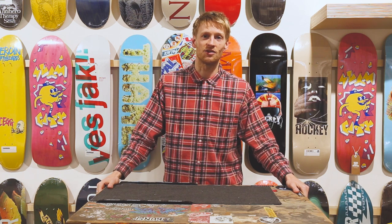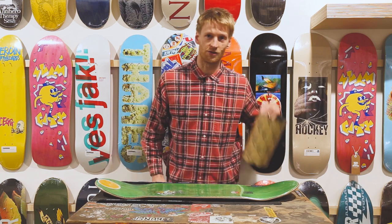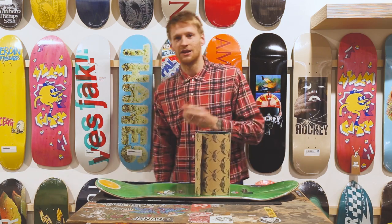Hi, welcome to Slam City Skates. Today we're going to show you how to grip a skateboard. What you'll need is your deck, your sheet of grip, a blade and a file.